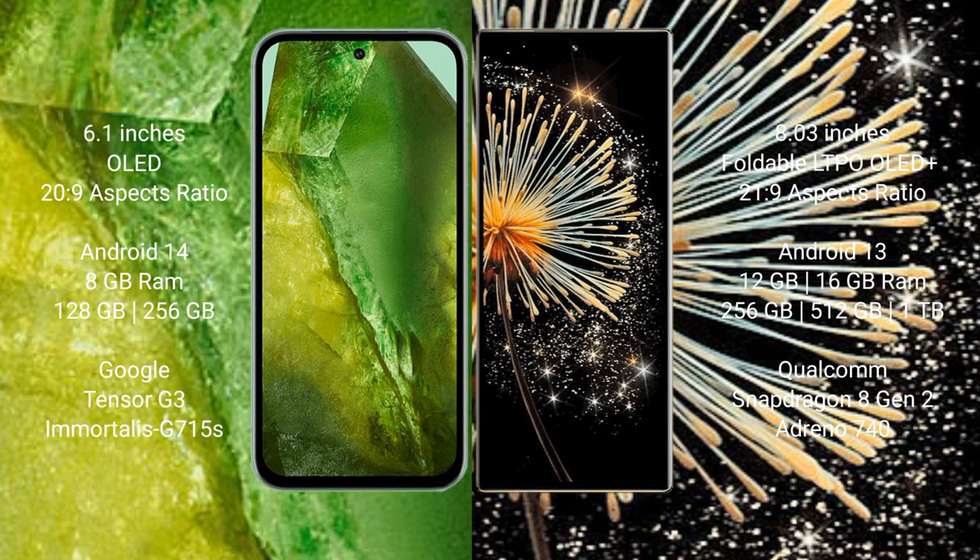The Google Pixel 8a runs on Android 14, while the Xiaomi Mix Fold 3 runs on Android 13. The Google Pixel 8a comes with 8GB RAM and 128GB to 256GB internal storage, powered by a Tensor G3 processor and GPU 15x.